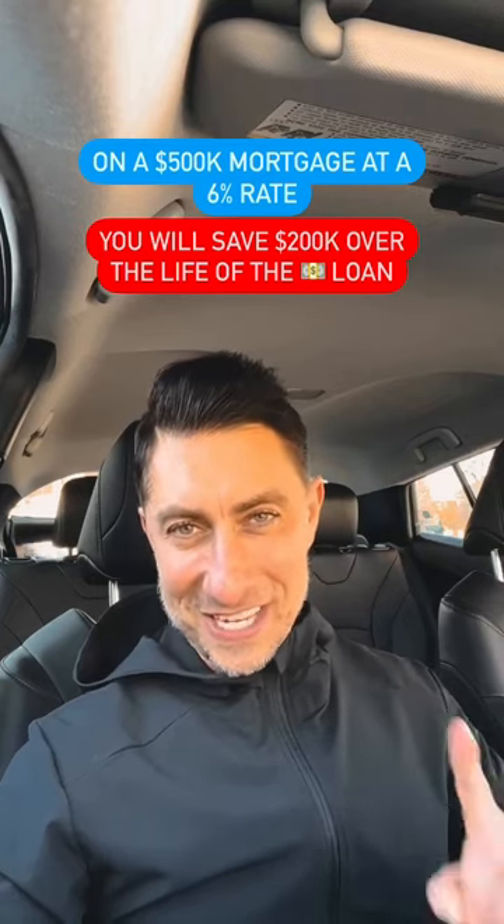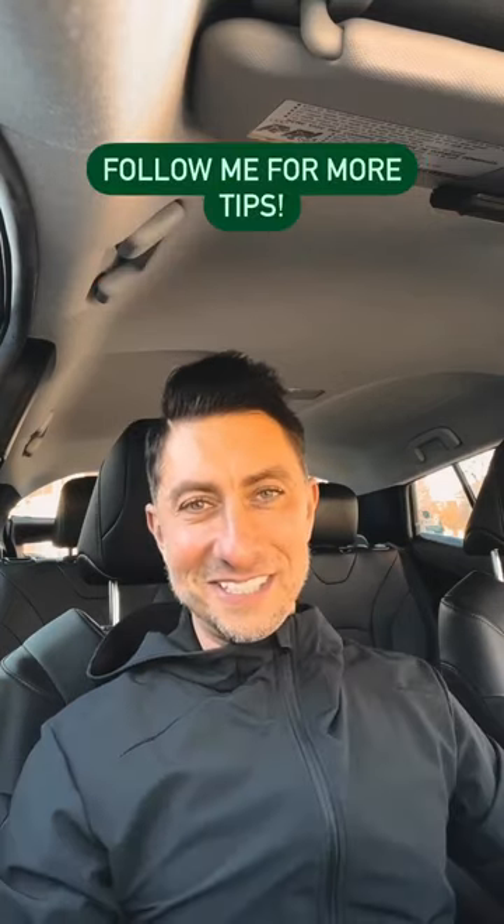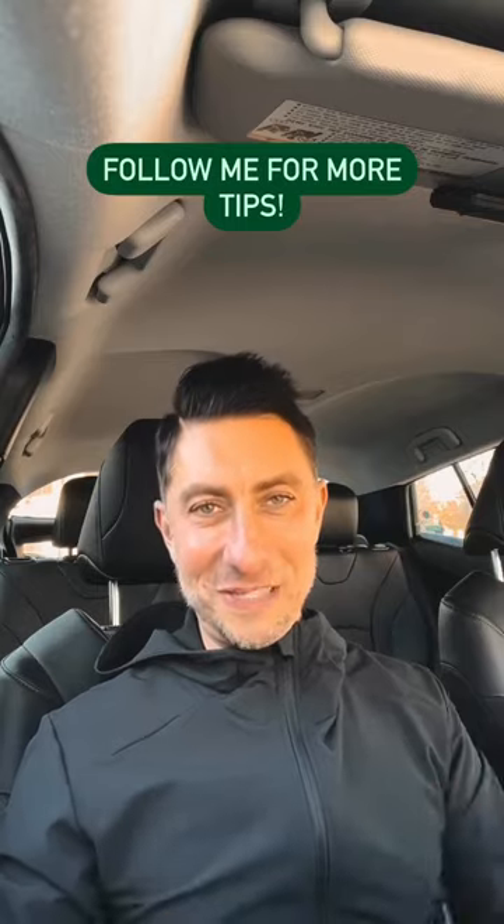On a $500,000 home at a 6% interest rate, you will save an additional $200,000 in interest that otherwise you would have paid to the bank. Follow me for more mortgage tips like this one.